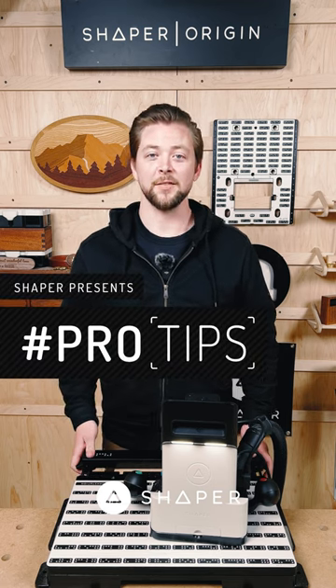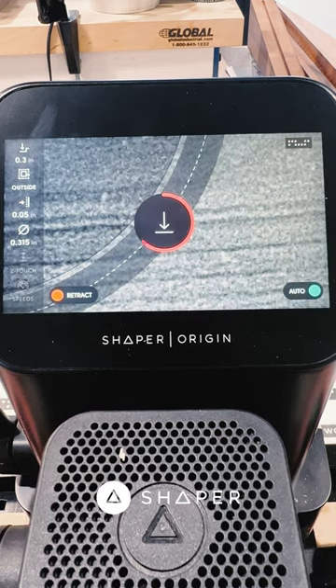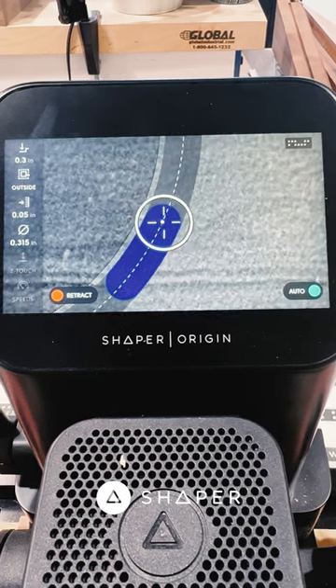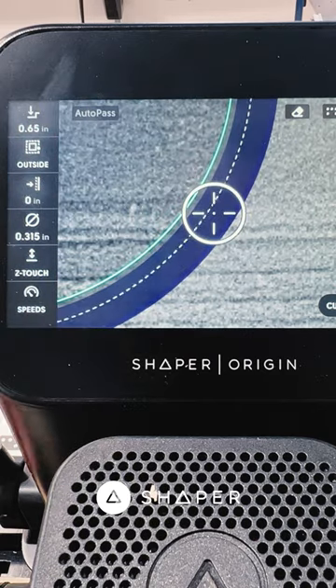Today's Origin Pro Tip is about roughing and finishing passes. I use a roughing and finishing pass every time that I need the best possible cut quality. Think of it like a bandsaw and a disc sander — the rough pass is taking off the bulk of the material and the finish pass is bringing you right up to that final line.